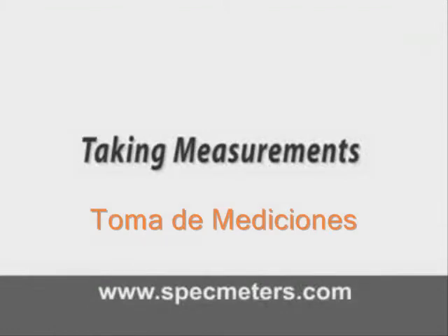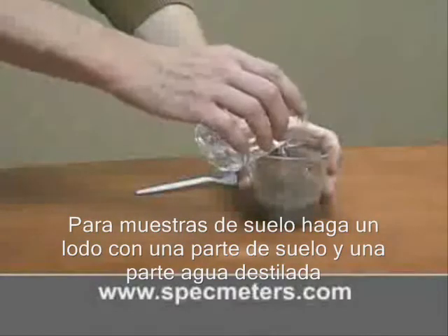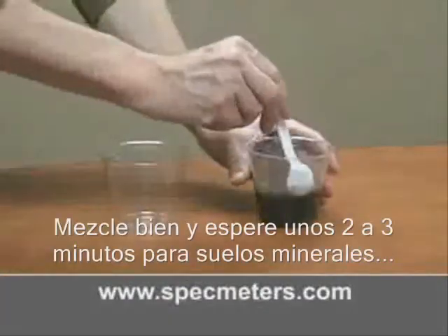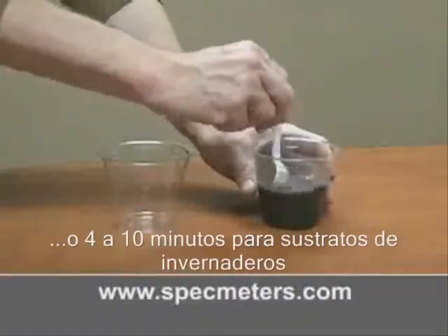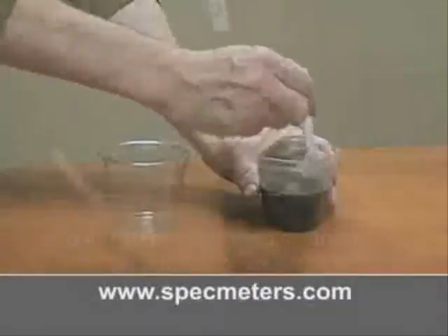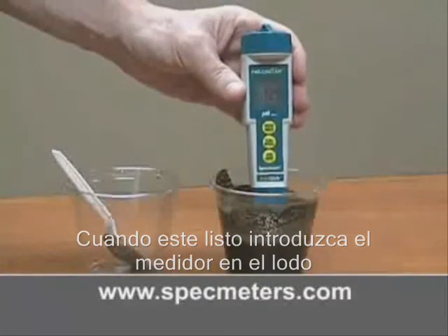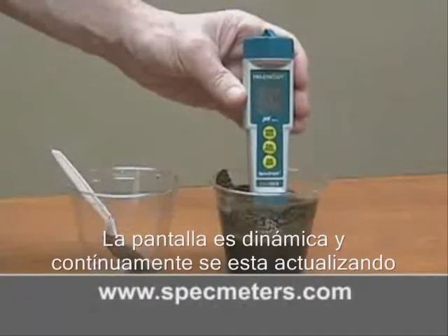Taking measurements: for soil samples, make a slurry of one part soil and one part distilled water. Mix well and wait about two to three minutes for mineral soils, or five to ten minutes for greenhouse media. When ready, insert the flat sensor into the slurry. The display is dynamic and will continuously refresh.